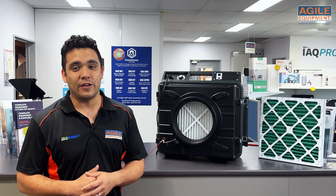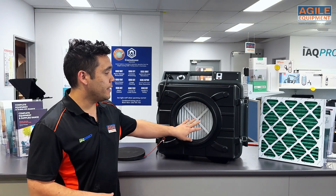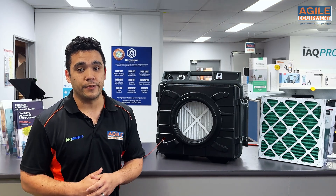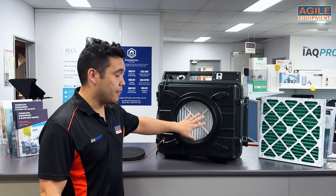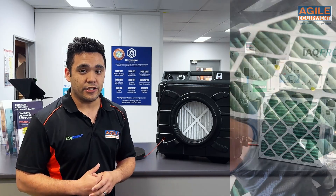A question we get a lot is how often should you change your filters within your unit? With the pre-filter, ideally you'd be changing them between each of your jobs. But if you have to extend the life of a pre-filter longer, you can do a visual inspection — if you see any dust, dirt, or debris, then you will definitely need to change it.